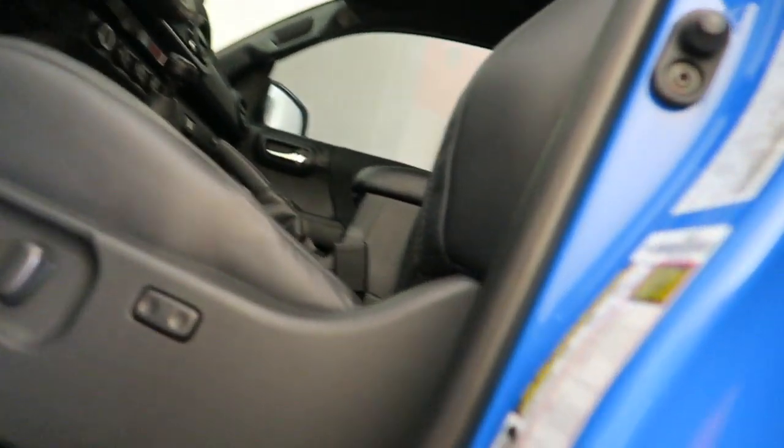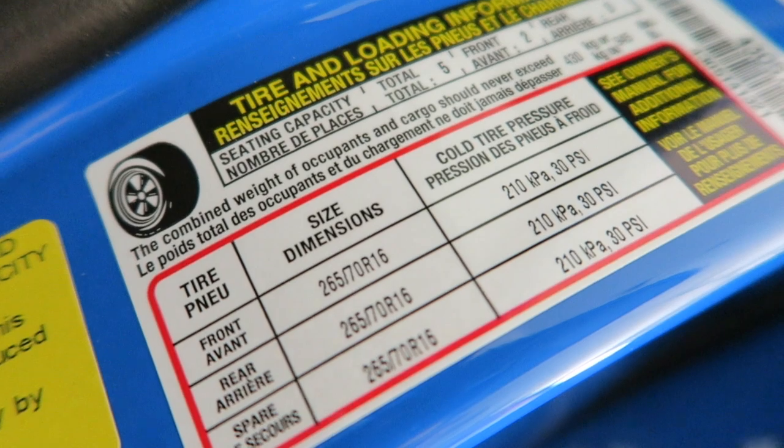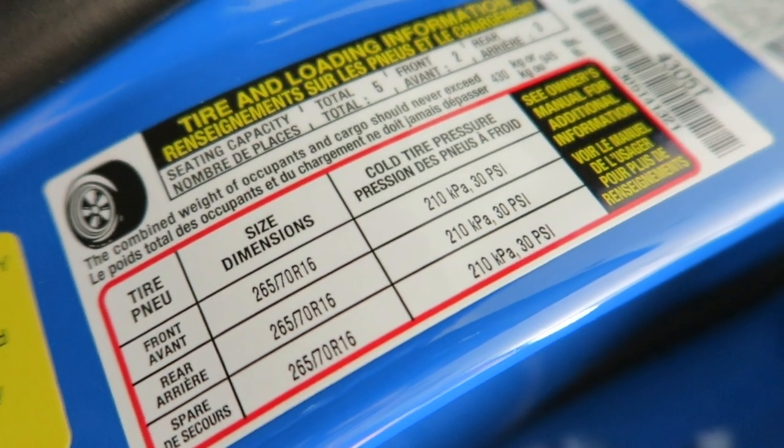Every time I had the tires changed, they always inflated them to somewhere around 40 to 42 PSI. But if we take a look inside here — you can see right here that the recommended tire pressure is 30 PSI for everything: front, back, and spare. So why was my tire pressure set at 40-something PSI? It's too high. Of course you're going to get a rougher ride, some bounce — all of that. It's so painfully obvious.